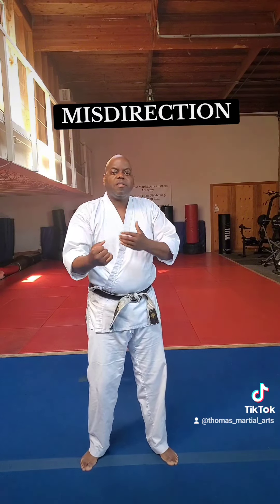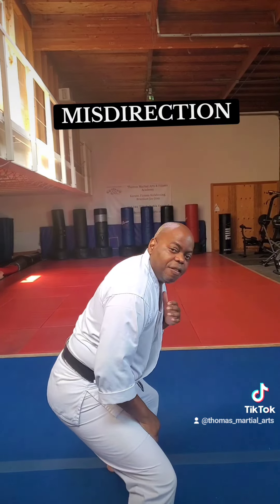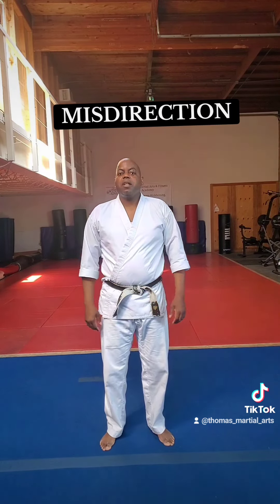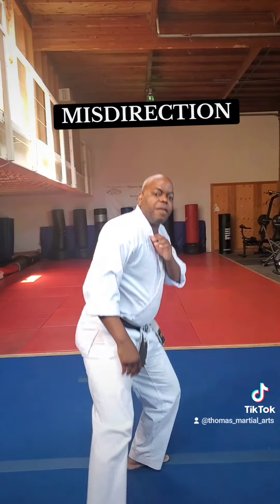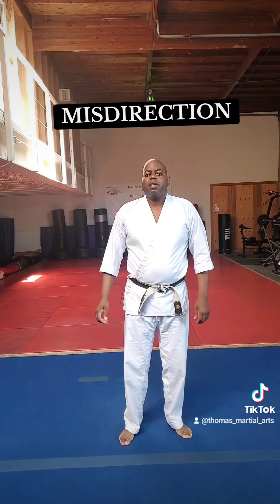If that person approaches aggressively or tries to stop you, you're going to step left and flick right — right to the groin. Every man knows that it does not take much to drop a person that way. You're turning 90 degrees away from that person. Boom! Flicking to the groin or even punching to the groin, however you want to do it — opposite direction.